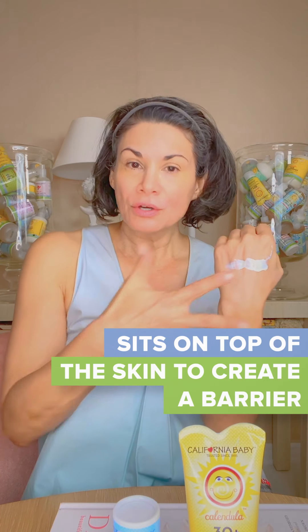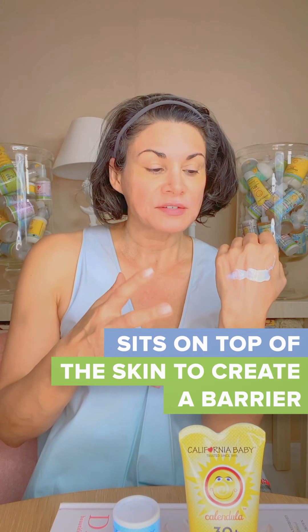It's titanium dioxide, and it sits on top of the skin and scatters and reflects the UV rays. So unlike chemical sunscreens that need to be absorbed into the skin — and I don't like toxic chemicals to be absorbed into my skin — I much prefer a mineral-based sunscreen. The way it works, it has to sit on top of the skin in order to create a barrier, and then it scatters and reflects, so you don't need a lot.